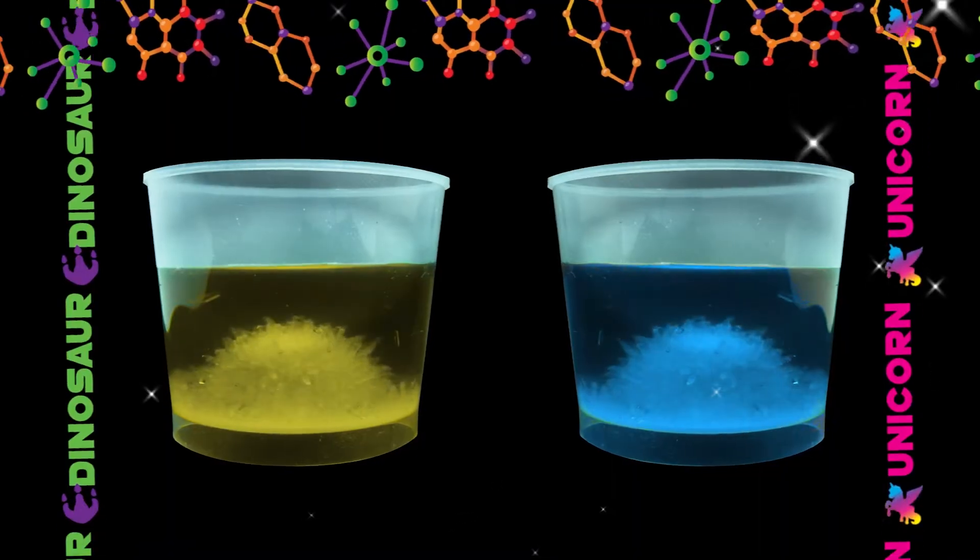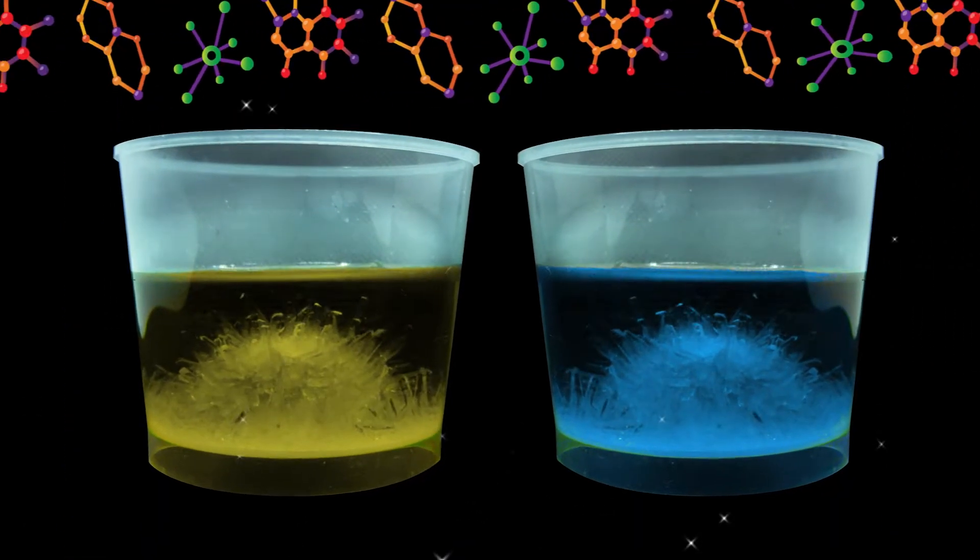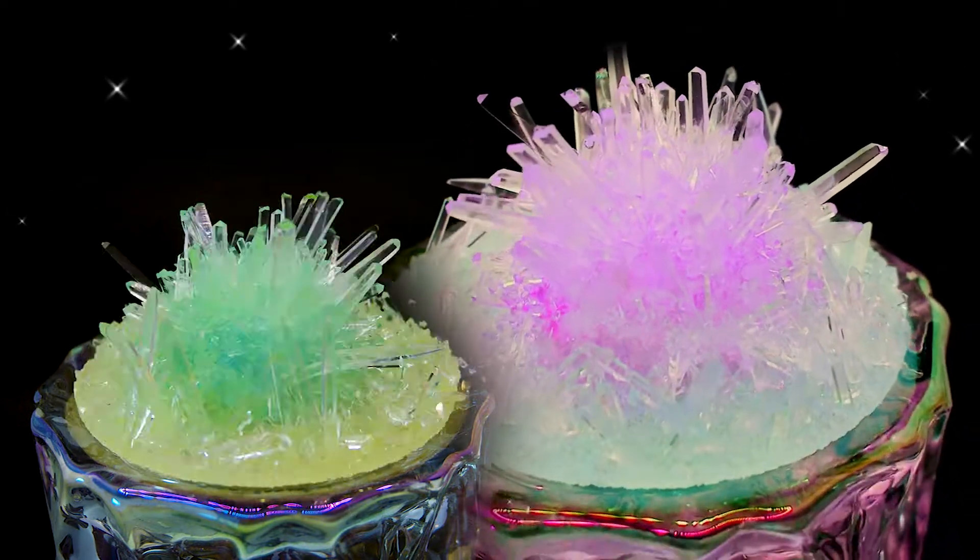Watch your crystals grow each day. You'll be excited to see what amazing shapes they become. And whilst you wait, start building your terrarium garden. What magical scene will you create?